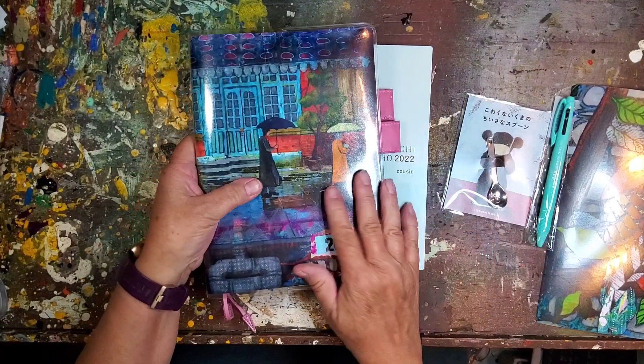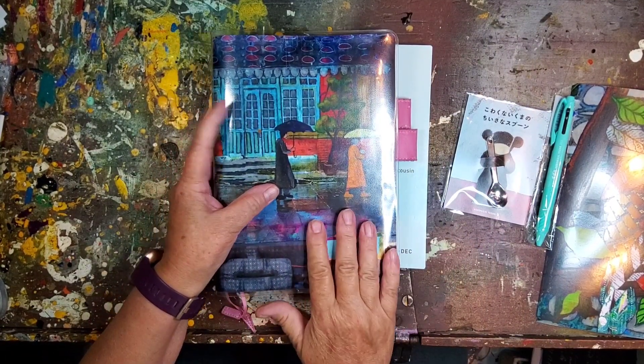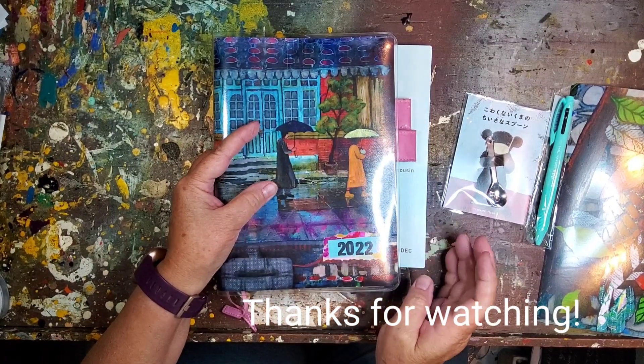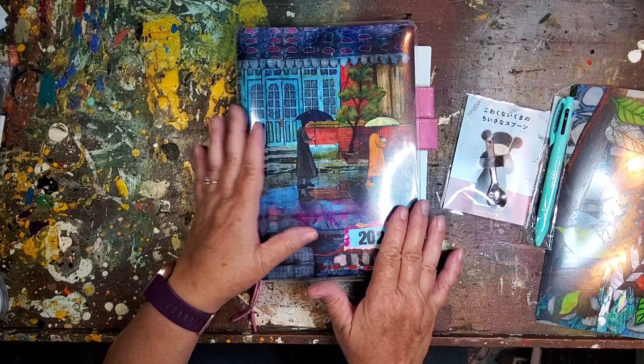I'll be posting more about how I'm using my 2022 Hobonichi, as well as my 2021 that I'm still working in — coming up, so see you next time.